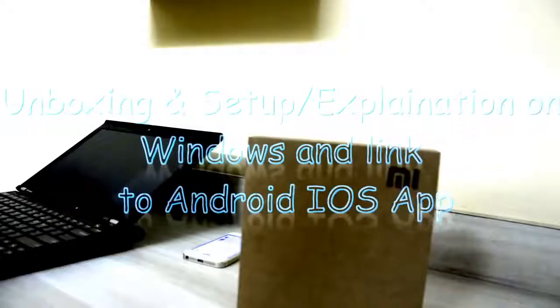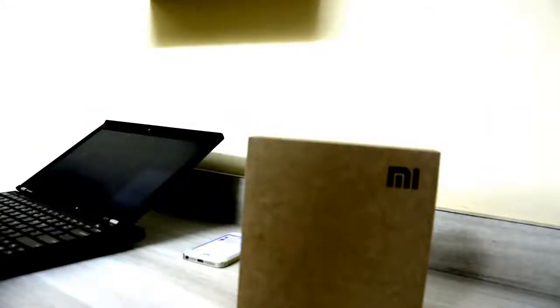Hi guys, this is the unboxing and review of the Xiaomi mini router. You will find many unboxing videos, but what we find a struggle is how to do a setup in English, and how to use this router on a laptop, iOS, or Android device.